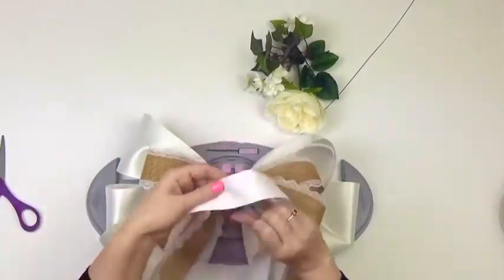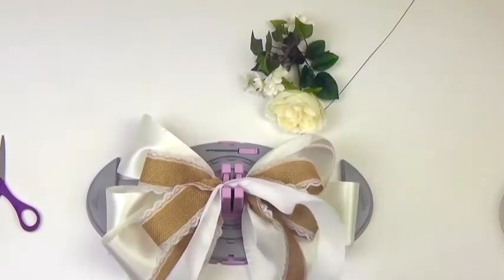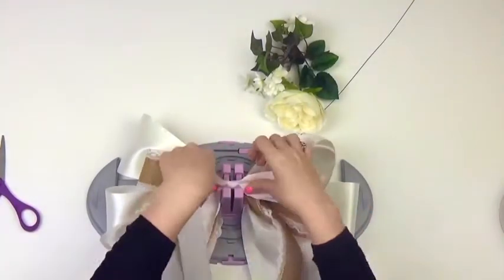Now take your 1.5-inch ribbon and create 4-inch loops. You'll have one loop on either side.